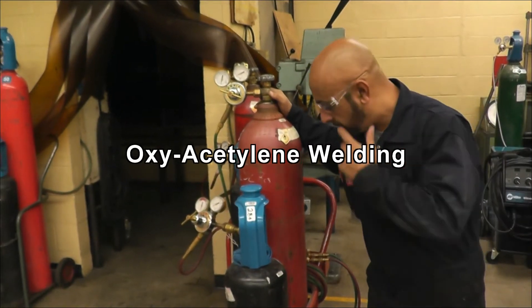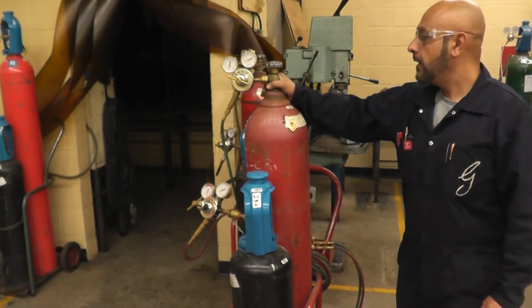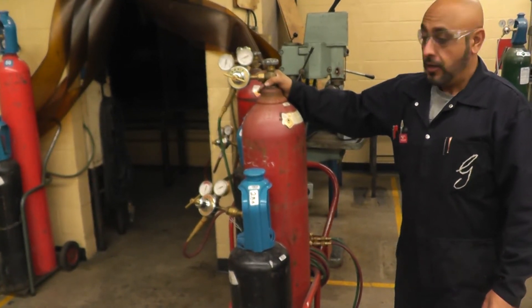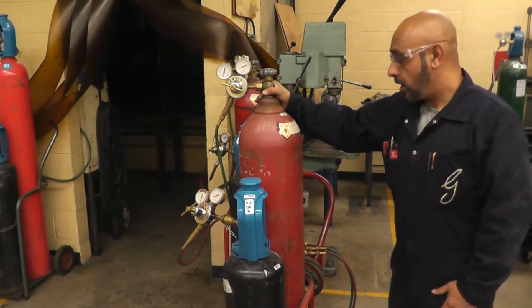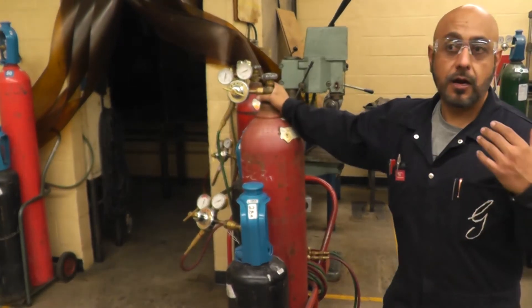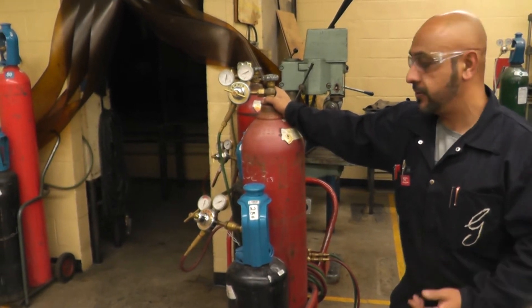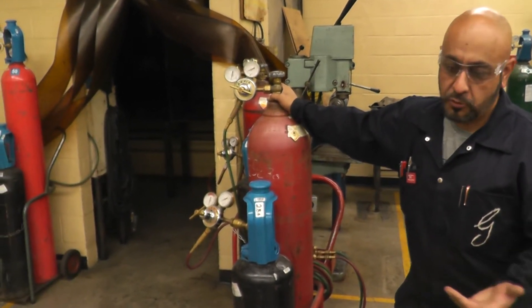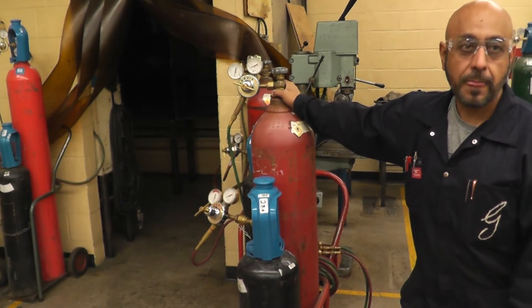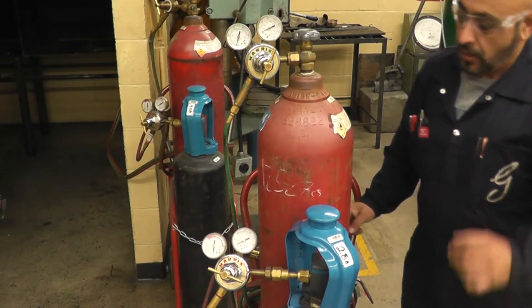Welcome to Frankert Auto channel. Thank you for all your support. Today I'm going to talk about oxyacetylene — the oxyacetylene tank. I'm going to cover the safety procedure and some information about oxyacetylene. This video is mostly intended for my classroom and my students, but if you want to use it, that's your choice.